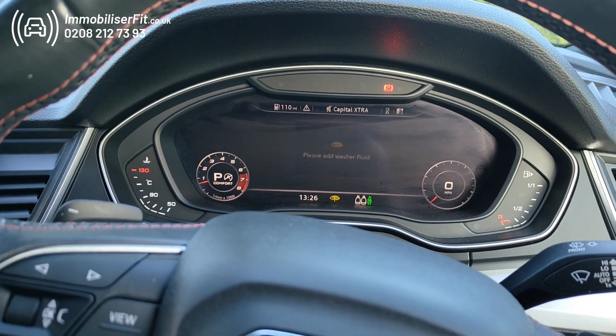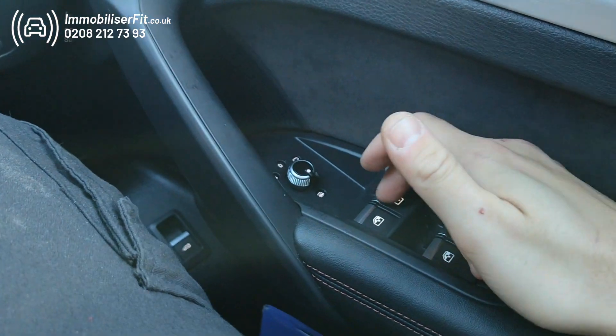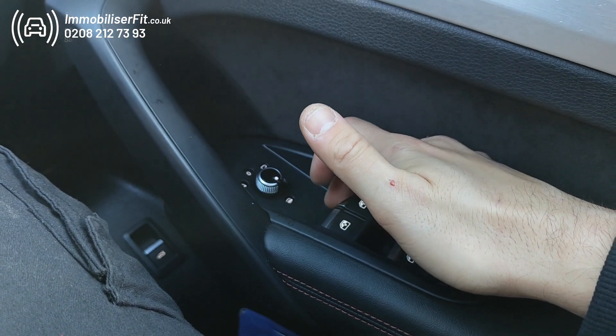If the customer has put this in service mode, what they'll do is first disarm the system, then on this vehicle it's the driver's window five times — so we'll go one, two, three, four, five — and we'll get five flashes.